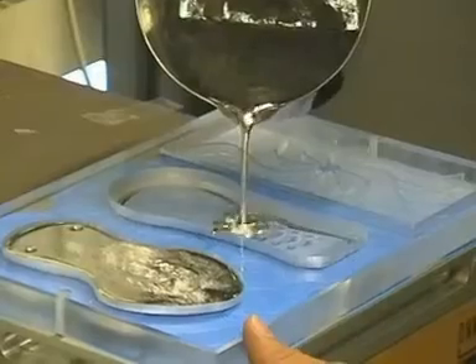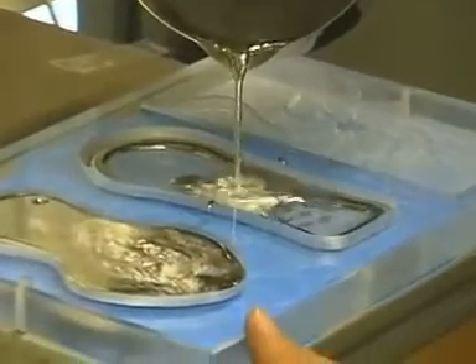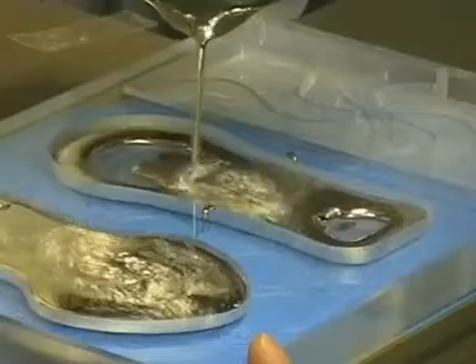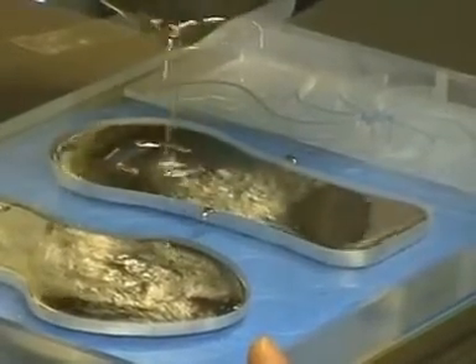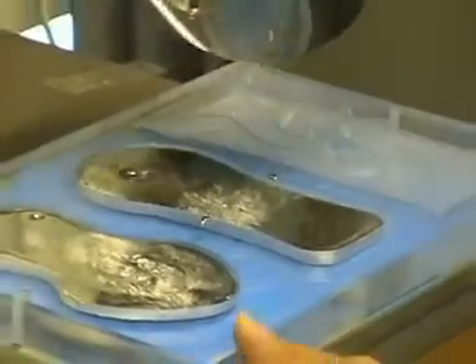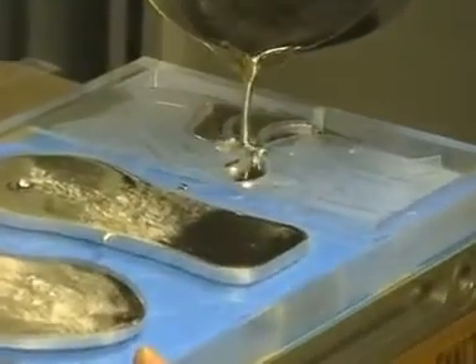Pouring should take place when the workpiece is clamped onto a vacuum chuck in order to avoid distortion of the material. Pouring the melted alloy into the first side, making sure to leave an even top surface which can then be vacuum clamped with a vac mat for machining the second side.